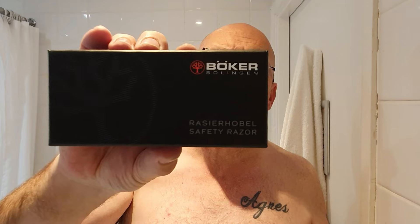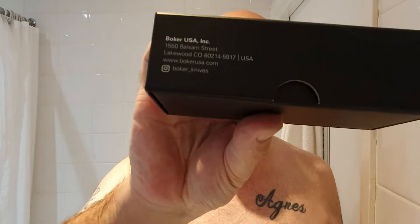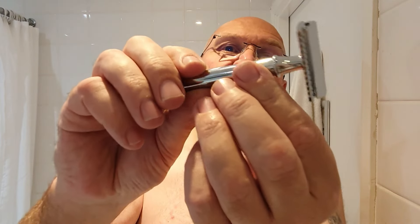Got a new razor — this is the packaging. This is the Böker of Solingen, a safety razor. There's a German address on there and an American address from the US. Just a basic box really. The razor came to 20 quid. I think the company is called Cutthroat Razor or something like that — it's all over Facebook at the moment. I thought, I've not got a Böker DE razor, so I'll have to rectify that. And here is the razor.